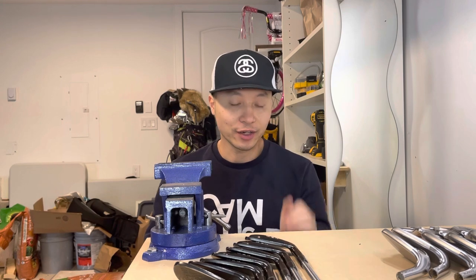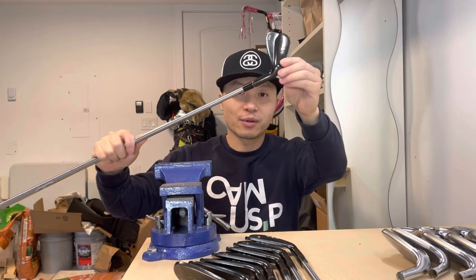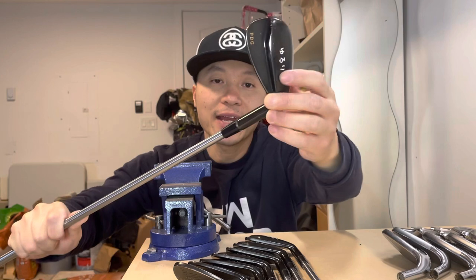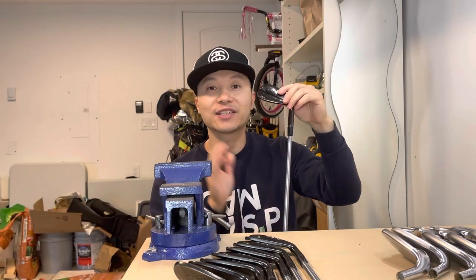Welcome back to the channel. I've got a very nice set of Japanese irons here, the black finish. The only problems with them are the ferrules — they're detached and you won't be able to pull them back just by hand. So I'm going to show you a very easy way today to get this fixed. This is by far the easiest golf fix DIY you can do by yourself, and it's super simple.